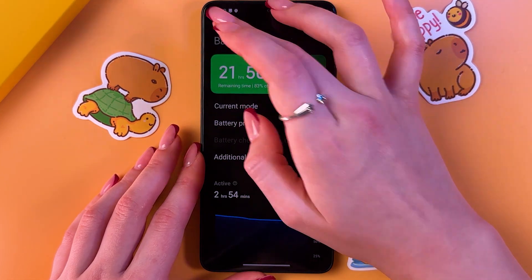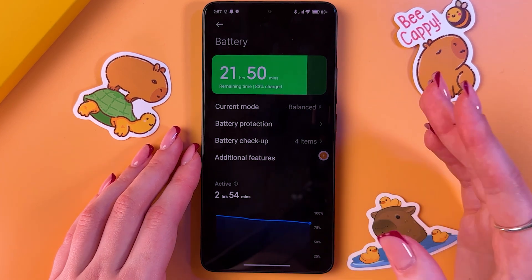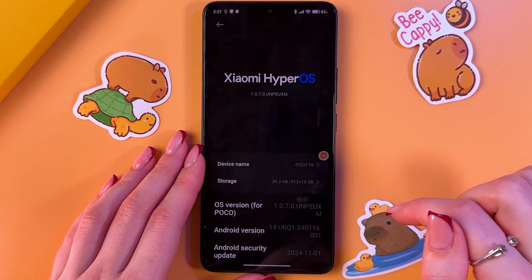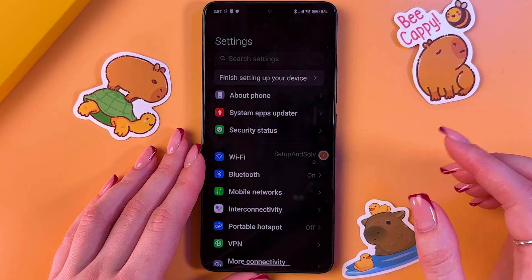The next advice is to update your phone, of course. Updates may solve the overheating problem. For that, find your About Phone tab and make sure that you have the latest version installed.